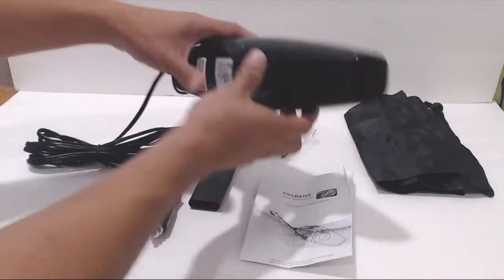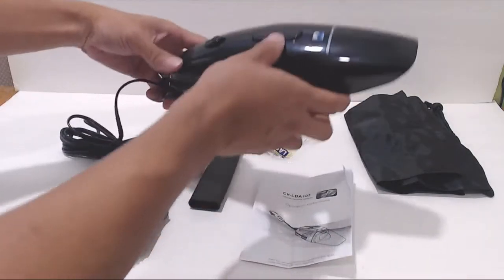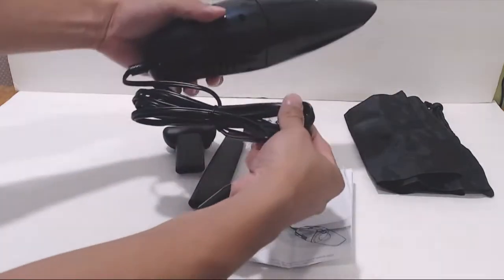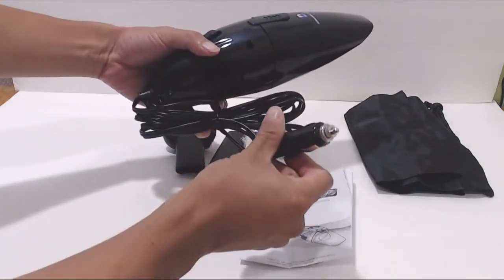The vacuum has a plastic exterior and weighs just under one pound. It measures 10 inches long and has a 3 and a quarter inch diameter. The permanently attached 12 and a half foot cord has a standard cigarette lighter plug for power.